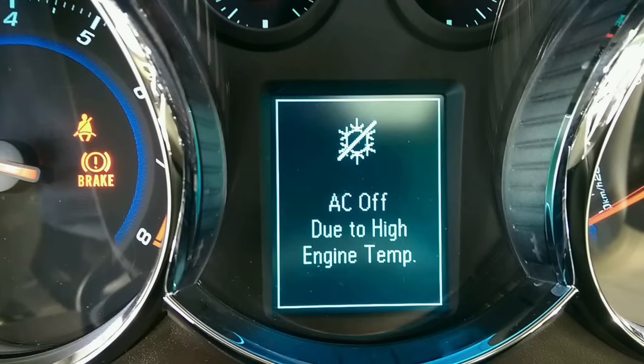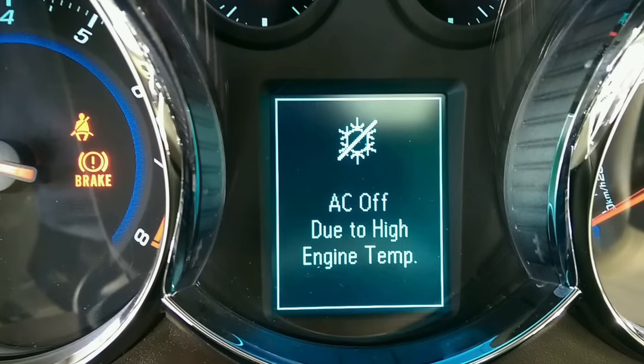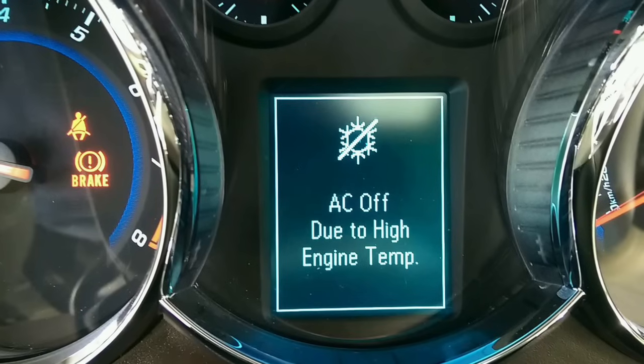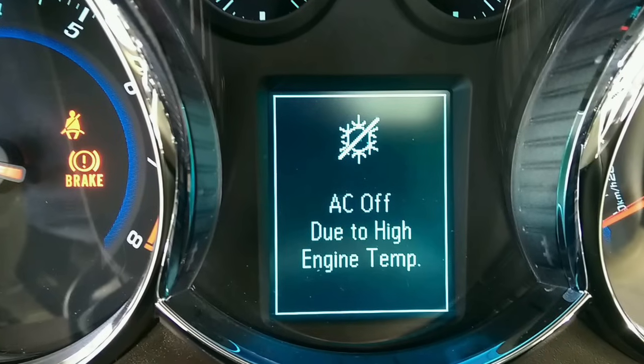I own a 2011 Chevy Cruze and I had this error come up on my dash: AC off due to high engine temp. I did a little research, figured out how to fix it, and it was really an easy fix. So I thought I'd do a little tutorial on how to fix it.